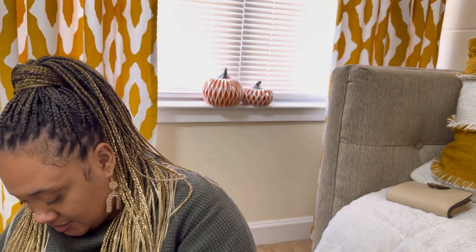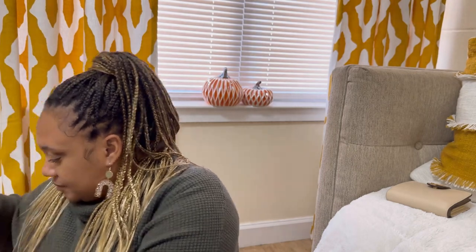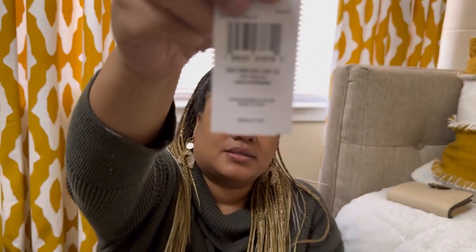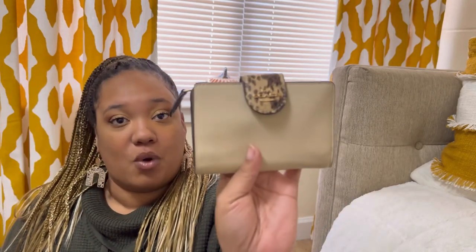I have been waiting to unbox this — I think I've had this for like two days. Right here on the price tag it says it was comparable at $398, but I actually purchased the bag for $159. And the wallet was actually $87.20 — so nice.